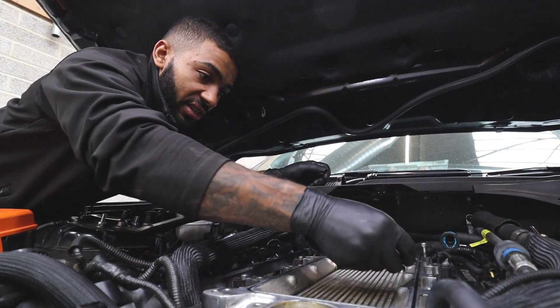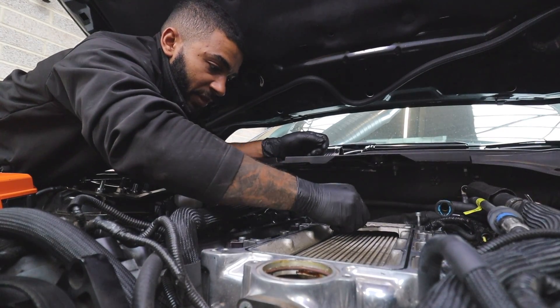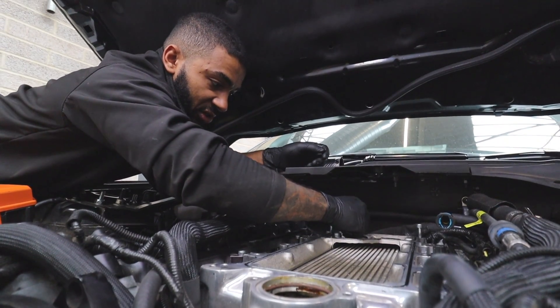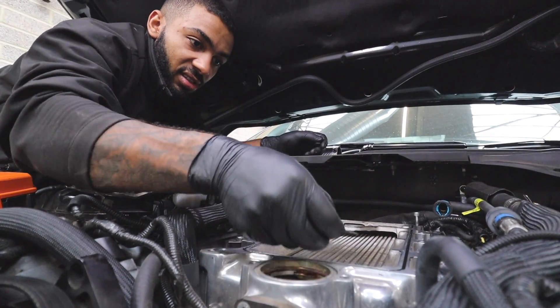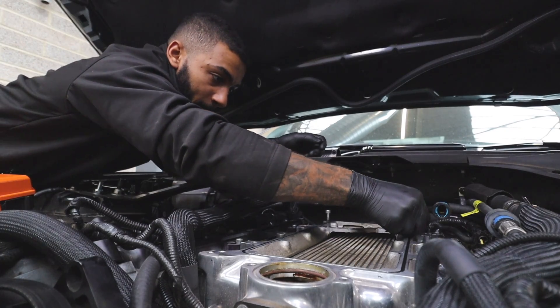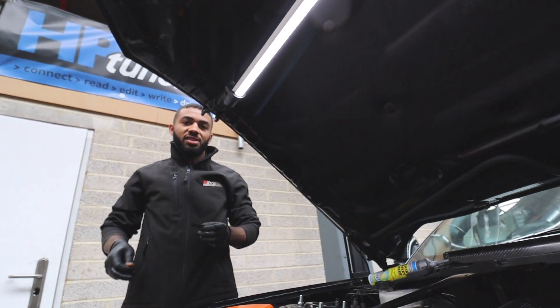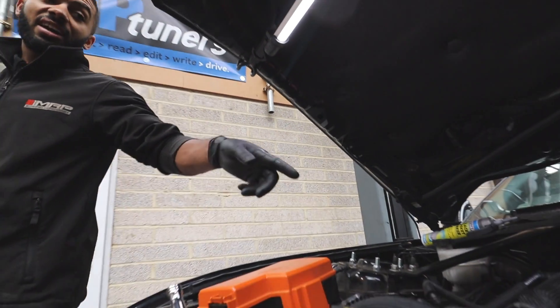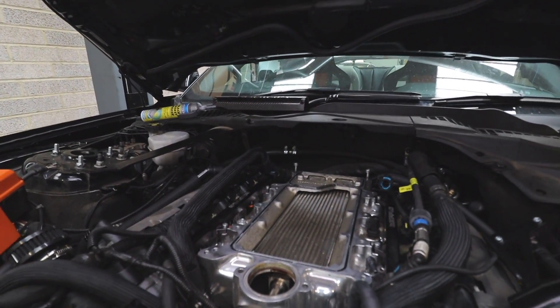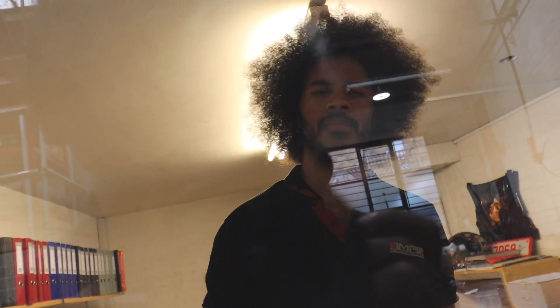Scraping off with a blade, making it all nice and flat to get any of the excess sealant off. Making sure the supercharger sits flush with the intake manifold. That's how it should look — that's how it should have been done from the start. That's what you've got to do.